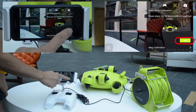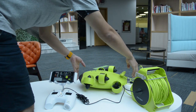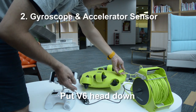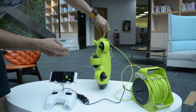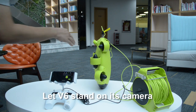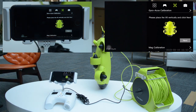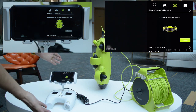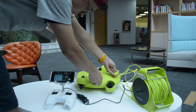Step 2: Calibrations. Select General Ace calibration then press start. After 5 to 10 seconds, have the V6 stand on its camera. Make sure it is not shaking anymore then press next. 5 to 10 seconds later, lay down the V6 on a horizontal plane then press finish.